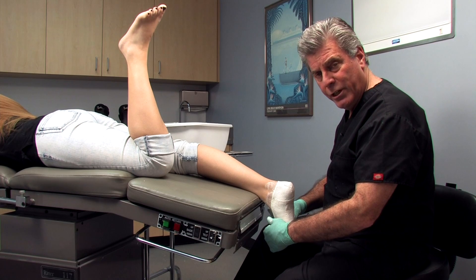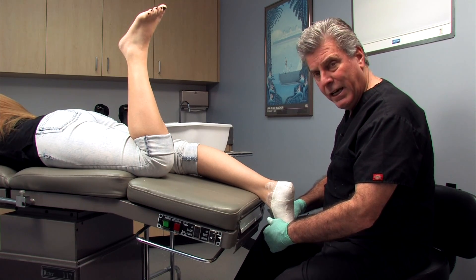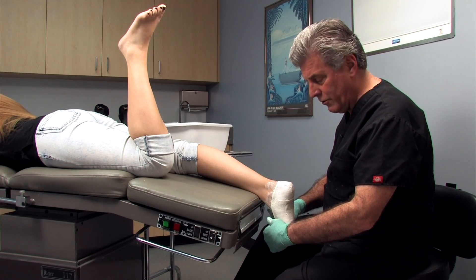That correction is not necessary when we do a supine cast — that would be an advantage of the supine technique, as it doesn't require you to push against any of the metatarsals.